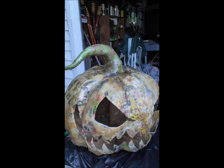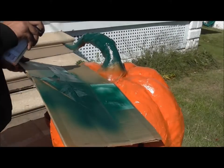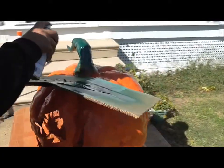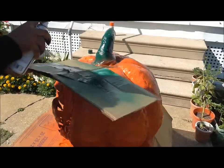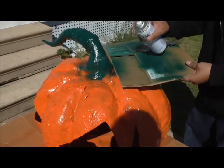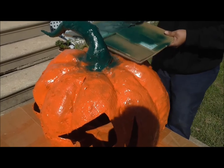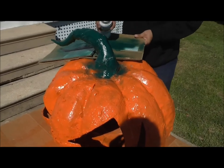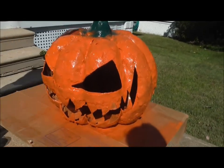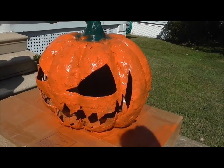After letting it dry and sanding it down a little bit, it was time to paint our pumpkin. We just used spray paint to paint our pumpkin. Now since we put the hanger inside, the hook is hanging upside down through my pumpkin stem, so you can put a light bulb in it or you can hang some lights from it.